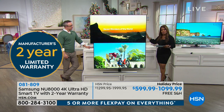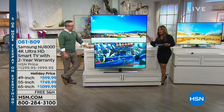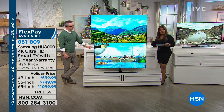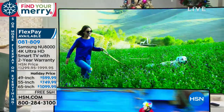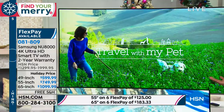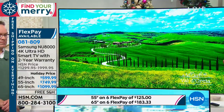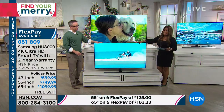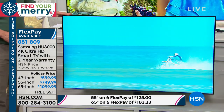Less than $184 over six months and you've got the 65-inch. We're shipping all of them with free shipping and handling. FlexPay is free and instant for everyone — just use PayPal, debit card, or any credit card. On the 55-inch, it's an $800 savings. The 55-inch FlexPay is $125, and to get the 49-inch it's $100 even.